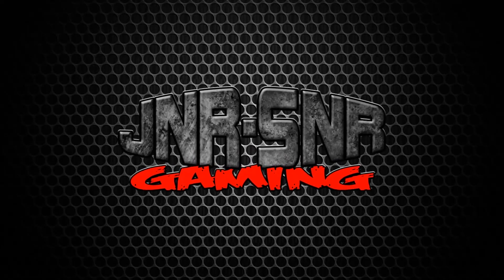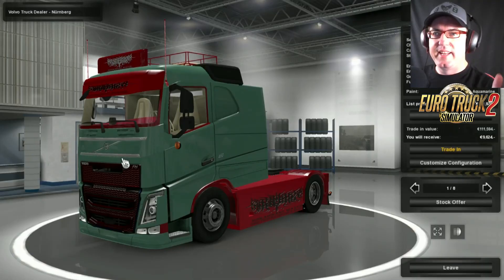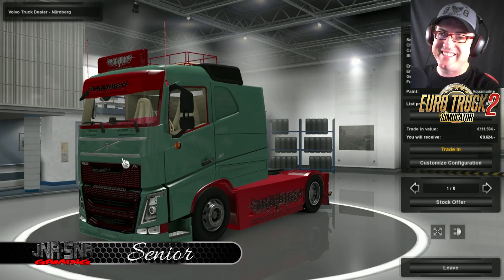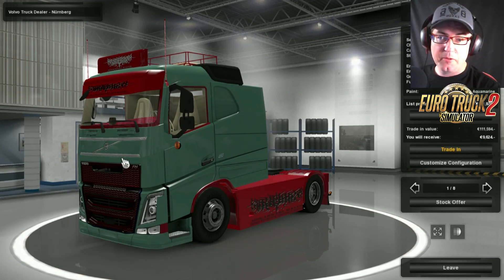Junior Senior. G'day YouTubers, it's Senior here from Junior Senior Gaming and today we're having a look at the Volvo FH750 Longline by Viannata Bishmania Locke.